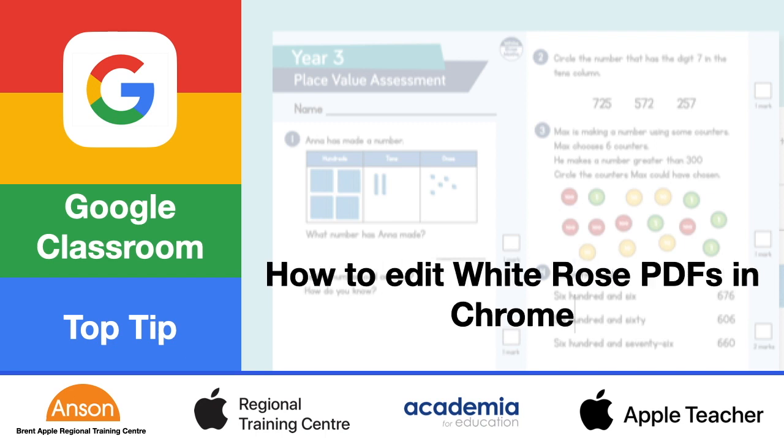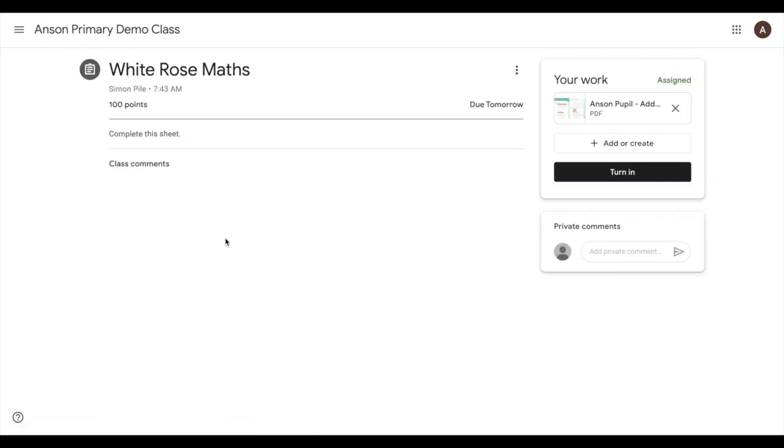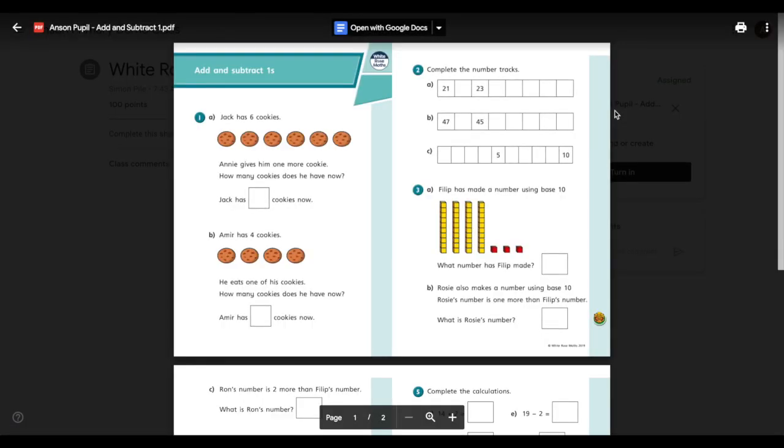Welcome to this video — a top tip on how to edit White Rose PDFs in Google Chrome. When you open up a PDF from your classwork, such as a White Rose PDF, it will offer you the option of opening it with a Google Doc. A Google Doc will take out the text and remove all of the pictures, so it's not a useful solution.